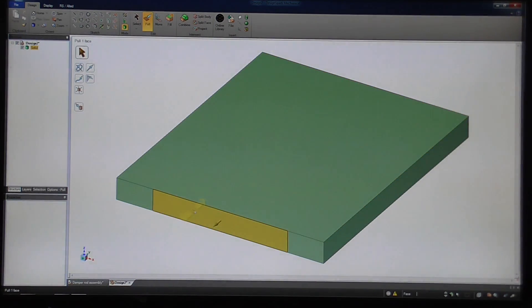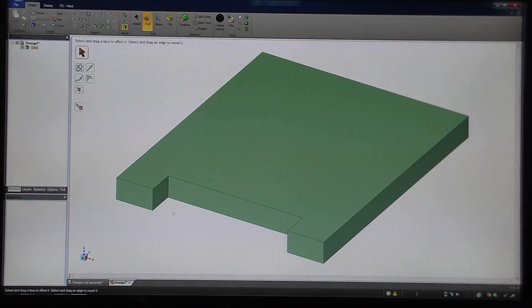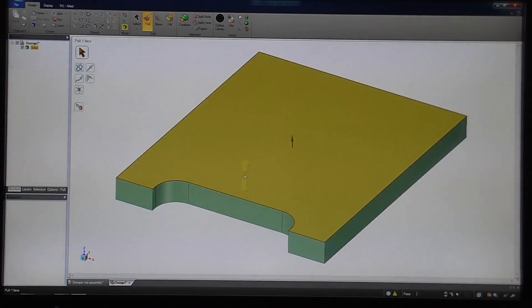So now I can use the pull tool, and 5 eighths. Now we want a radius in here, and that's still the pull tool. So I select this edge, and then by holding down the scroll wheel I can rotate the part. If I hold down control I can select the other edge. Now we've got a yellow arrow sticking out here, which is showing the direction — I need to hold down the left mouse button and drag to create the radius, and that was 0.5 inch. If I hit escape I get back to there; let's go to home view.